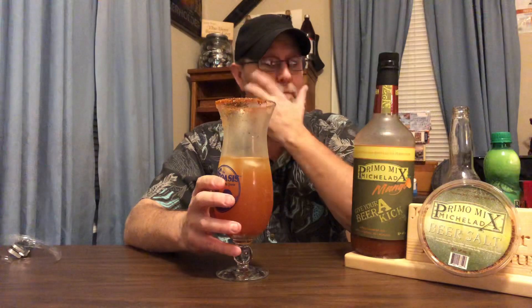It's a very very very nice michelada mix. I'm going to end it there and go sit down and enjoy this. I thank you all for watching, and I thank Primo Mix Michelada Company for sending these great products to me — including this beer salt I just got today.